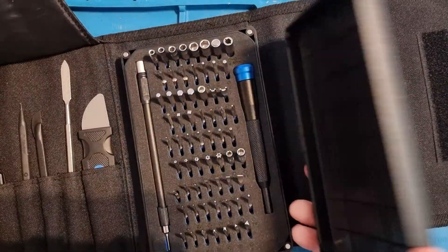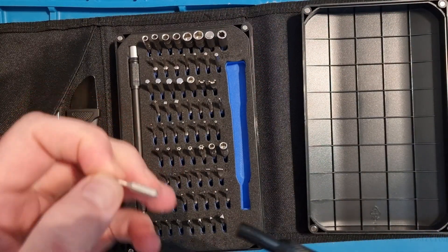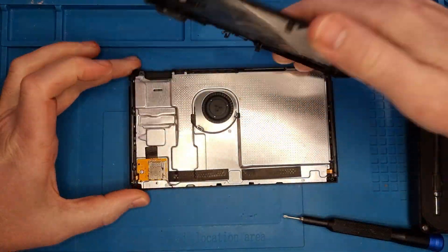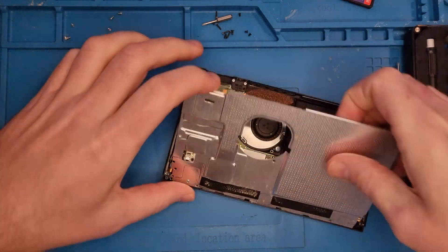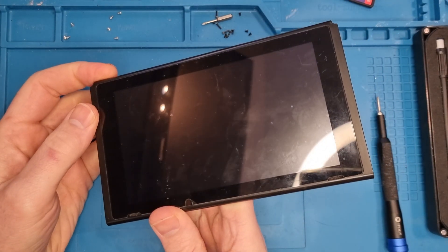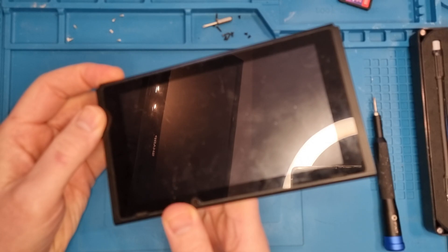We'll have a little look inside. First we get the tri-wing bit to take out the four tri-wing screws on the back. Then we flip over to the Phillips head screwdriver to take out the remaining screws and the screws in the back heat shield. We can then peel the back off. We take the battery out and I'm going to double-check by putting a new battery in — get the Nintendo logo, and then it goes off. Nothing comes on screen.